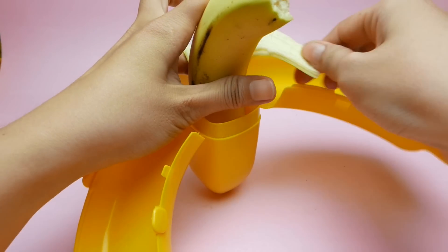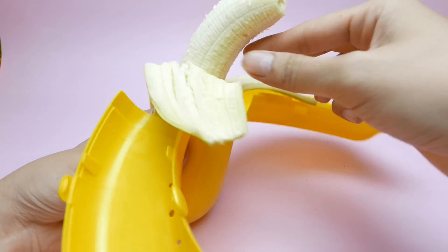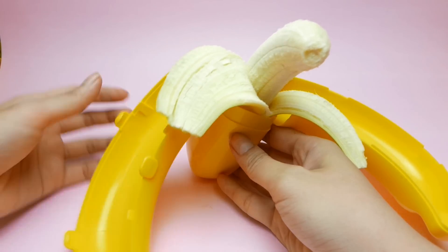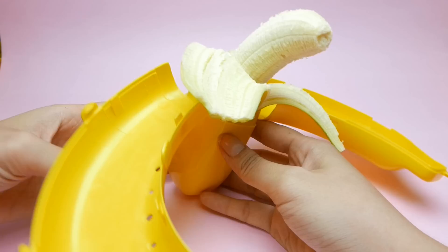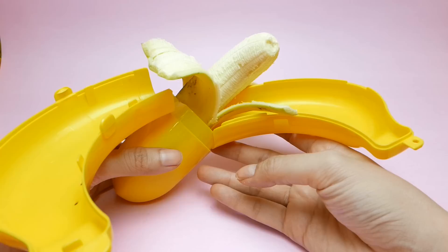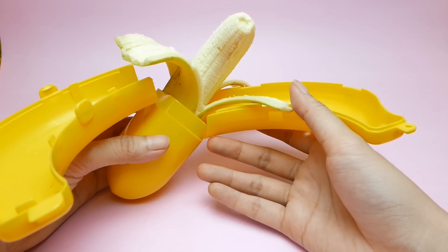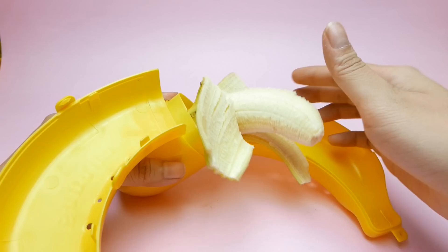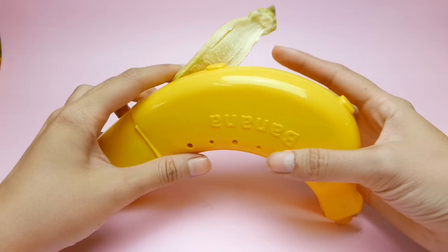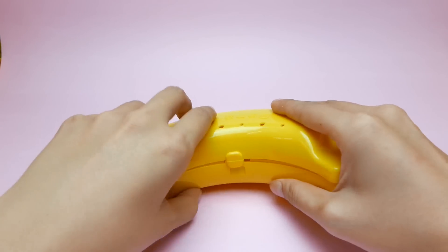It looks like a small banana inside a big banana. So you can see it looks like bananas — a big banana outside and a small banana inside. This is a product of Japan. I bought it from Daiso Japan, a one-price store. It looks very nice and very helpful for storing bananas, so there's no dust and nothing getting in.